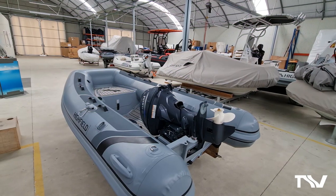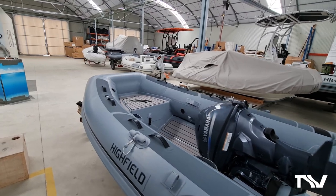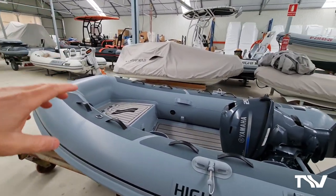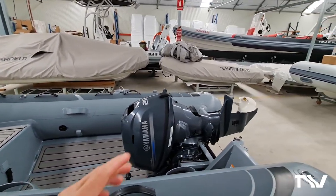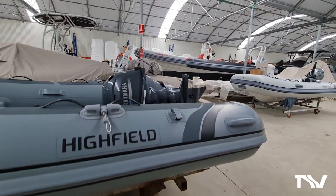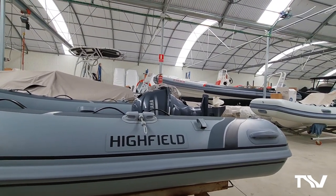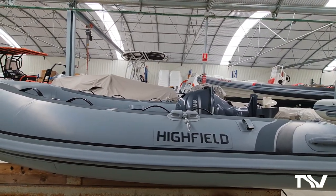Here we have a smaller version - this is the 2.9 metre classic, again in superb Orca military pipeline fabric, EVA flooring, same bow locker, same fuel tank capacity. Even with a Yamaha 20 horsepower fitted, that folding transom brings the engine to a really nice level, and you can imagine that boat going into your tender locker a lot more easily than if you had to remove the engine and mount it somewhere else on your vessel.